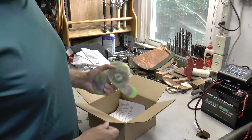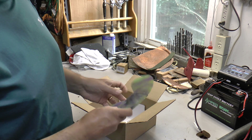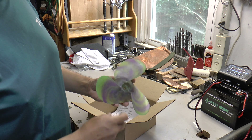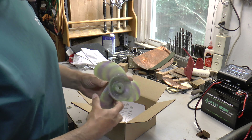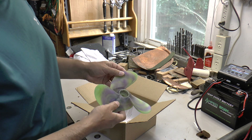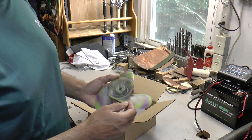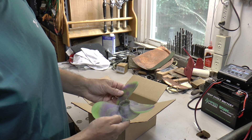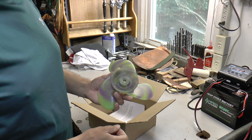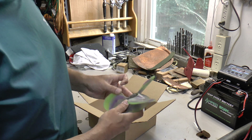I was totally thrilled when the mail came yesterday. I received this cool cast prop from Adam at Small Town Bassin. I got this prop so that I could do some comparison testing between the prop that comes with the Newport Vessels 55 pound thrust trolling motor and this prop which is supposed to give a higher top speed, and I want to try that out.